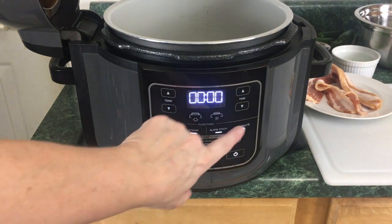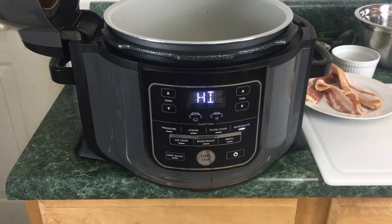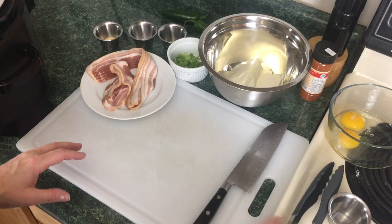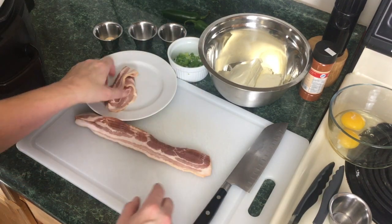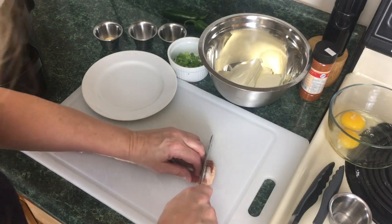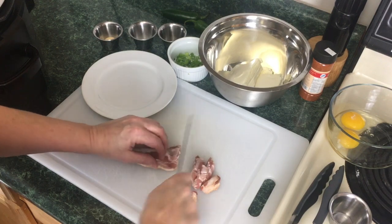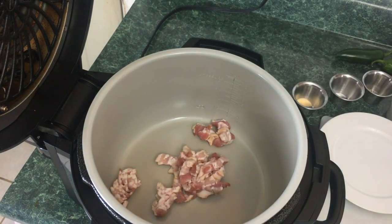To get started we're going to turn the Ninja Foodi on. We're gonna select sear sauté — it automatically defaults to high — and we're gonna hit start. So while the Ninja Foodi is warming up we're going to chop up some bacon. This is five strips of regular bacon and we're just gonna take a sharp knife and cut it into pieces.